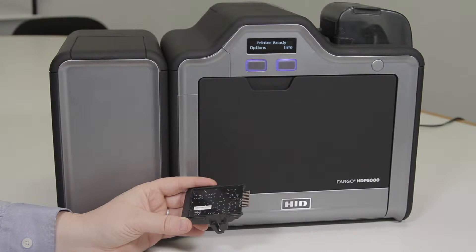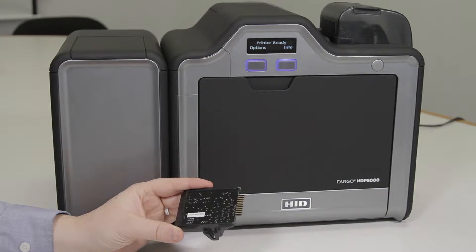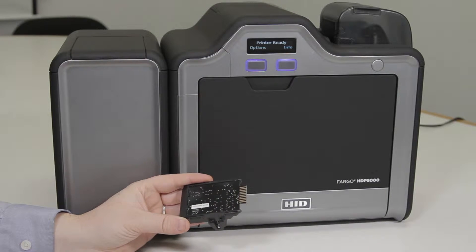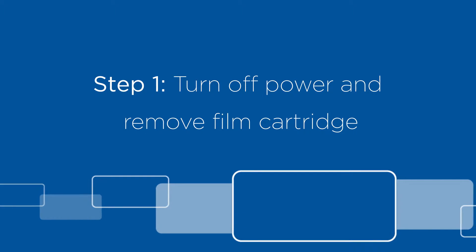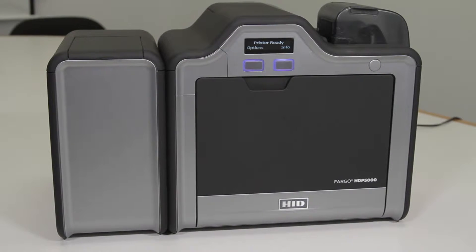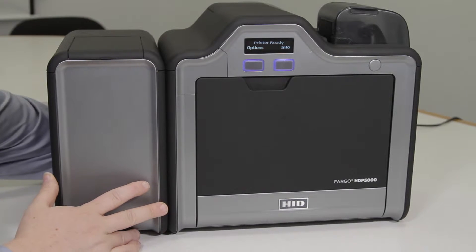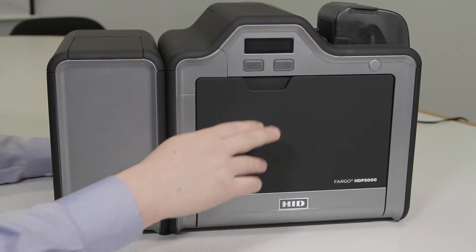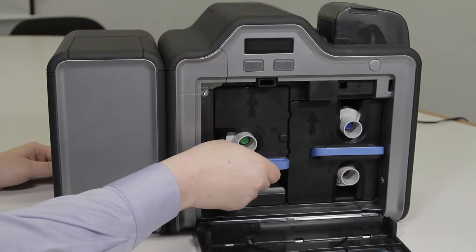In this video we will be showing you how to install a magnetic encoder into an HDP 5000 card printer. Before you start, you will want to remove power from the printer by pulling the cord out from the back of the printer, and then open the front cover and remove the film cartridge.